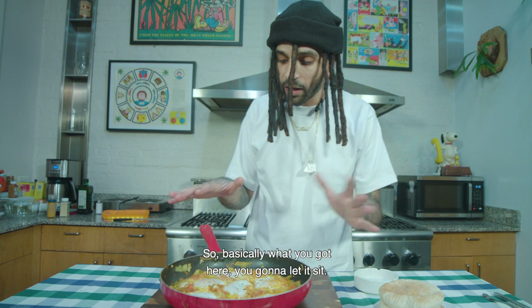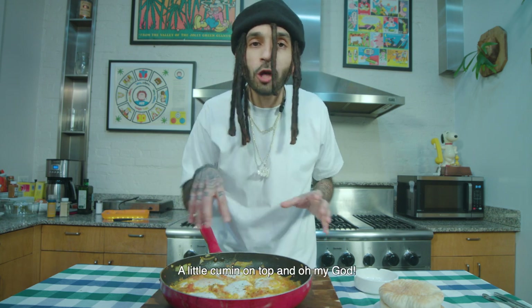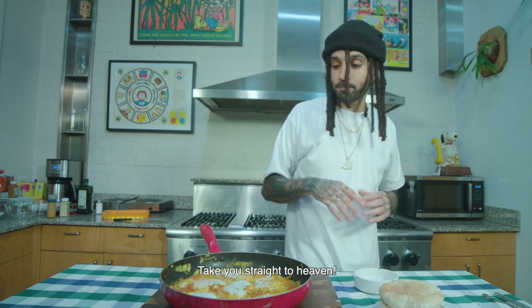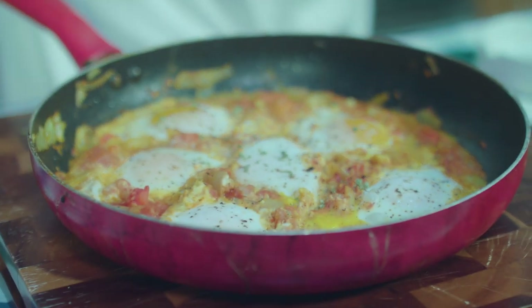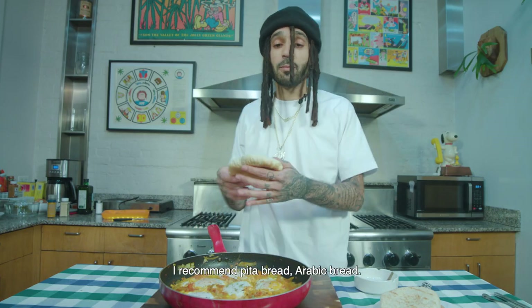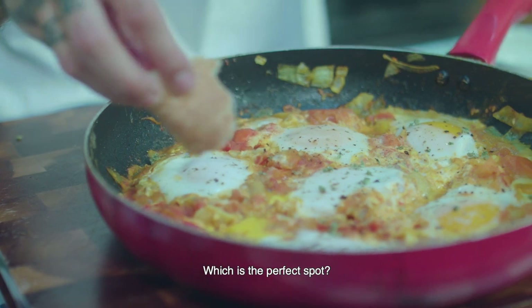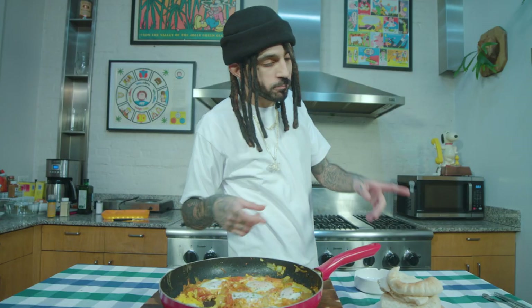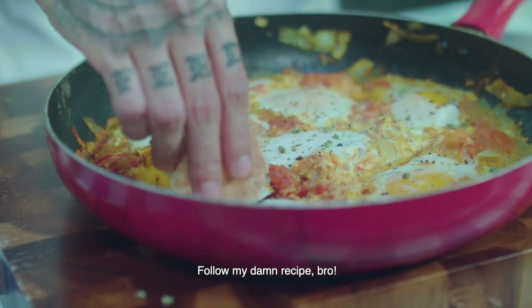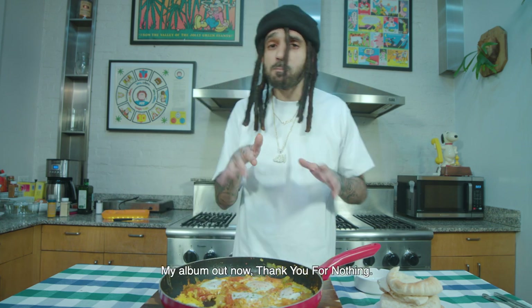So basically what you got here, you gotta let it sit. This is your shakshuka right here. Don't forget — throw a little salt, a little pepper, a little cumin on top, and oh my God, take it straight to heaven. You take your bread — I recommend pita bread, Arabic bread. Throw it on your fire, throw it on the grill, it's delicious. Follow My Damn Recipe, Cinematic TV. Your boy Skinny — I just made you some shakshuka. My album out now. Thank you for nothing.